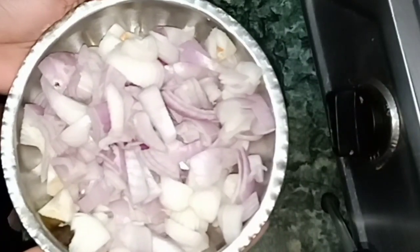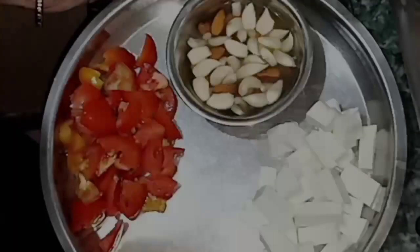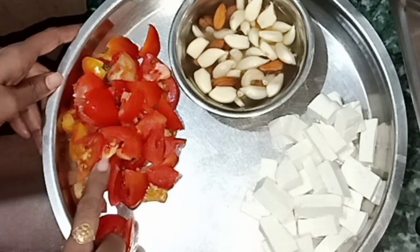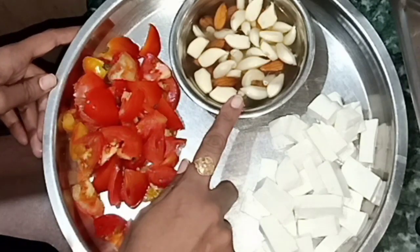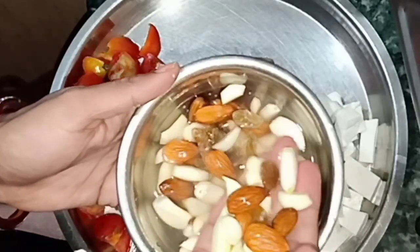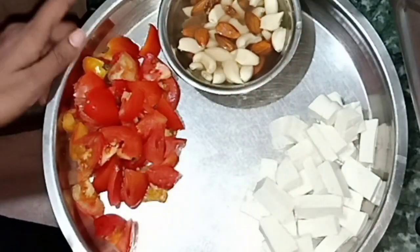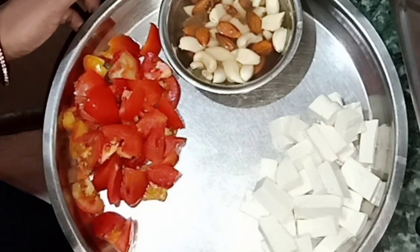First, we need onion — 3 medium-sized onions. Then I am going to take paneer; you can cut it in any shape. Then I have 4 small tomatoes. I have some dry fruits like almonds and kaju. I am going to mix them all together.